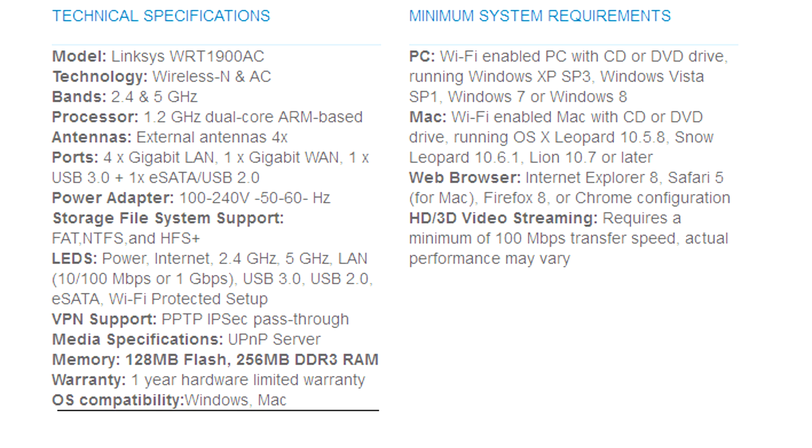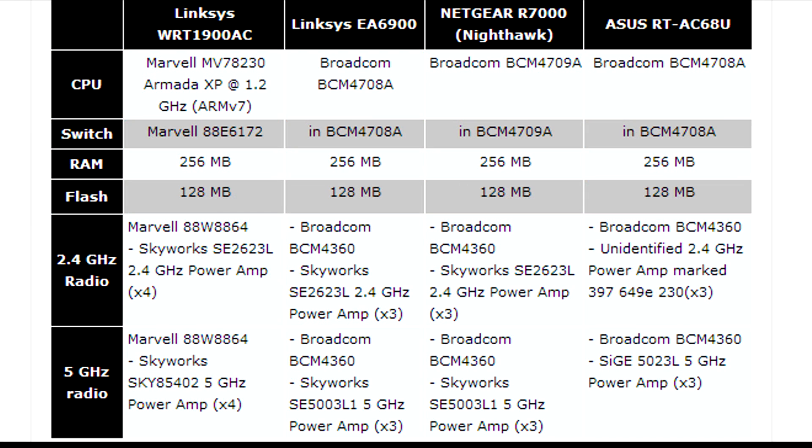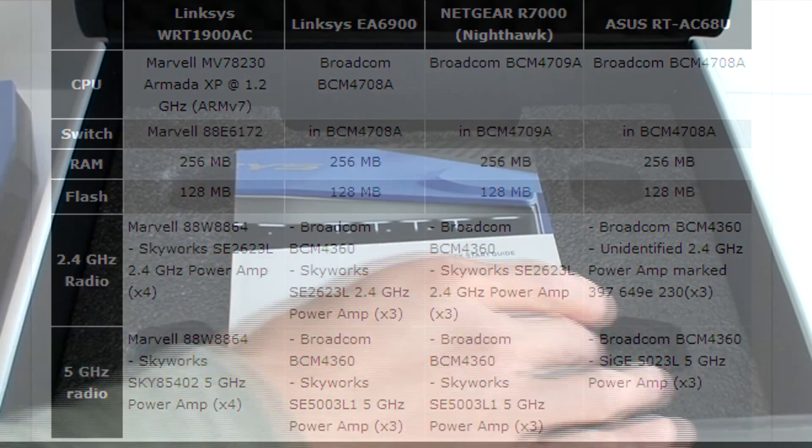One other thing you're looking for in the router is that it has four ports at the back. It's got a USB 3.0 plug and a SATA/USB 2.0 plug. Unlike other brands and routers, this one is based on the Marvell chipset.